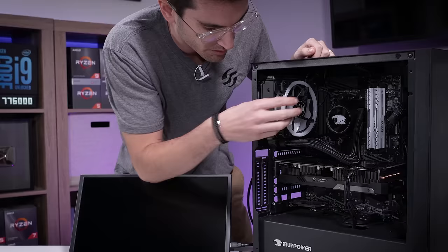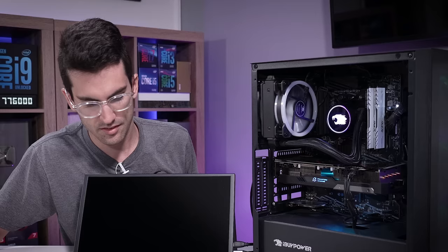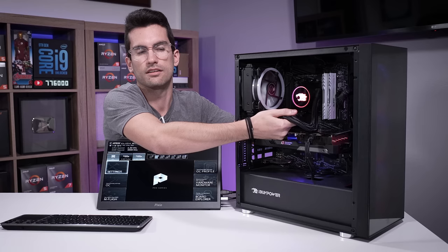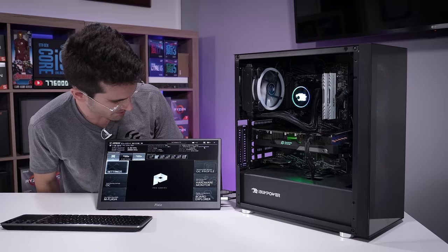It almost sounds like something is snagging one of these fans, because the pump as far as I'm aware is in the block — this is not one of those AIOs that has the pump in the radiator. His pump is working; there's a heck of a lot of fluid moving through here. There we go — that took a super long time. CPU temps right now at 58 degrees Celsius. That is high for idle temps in the BIOS.